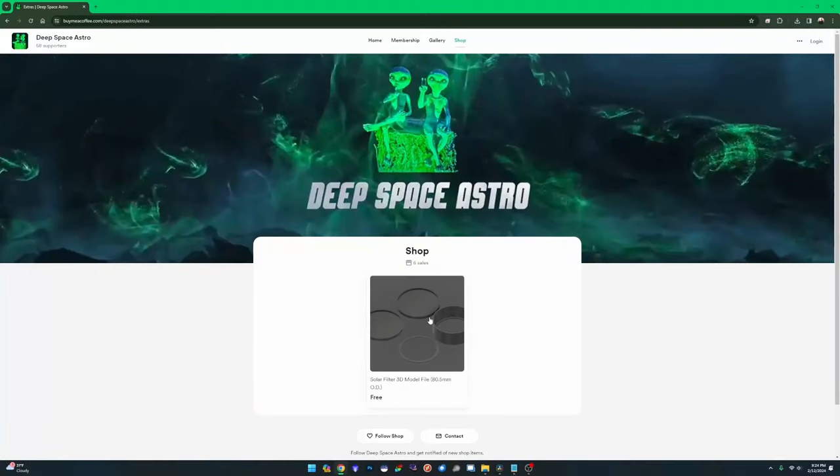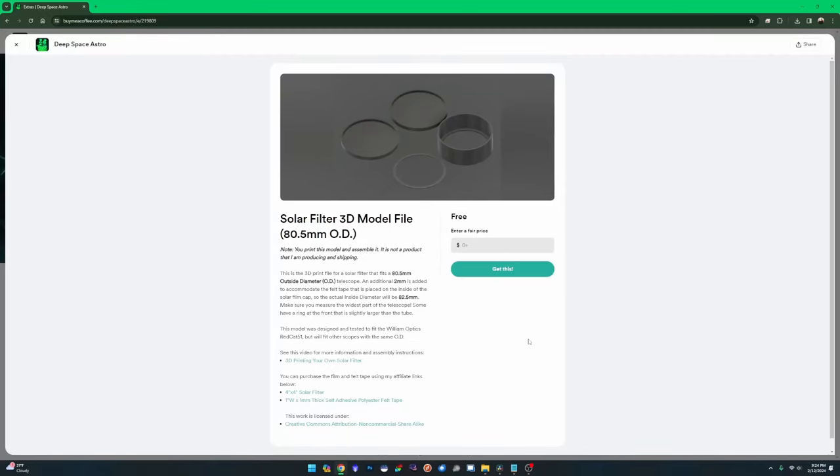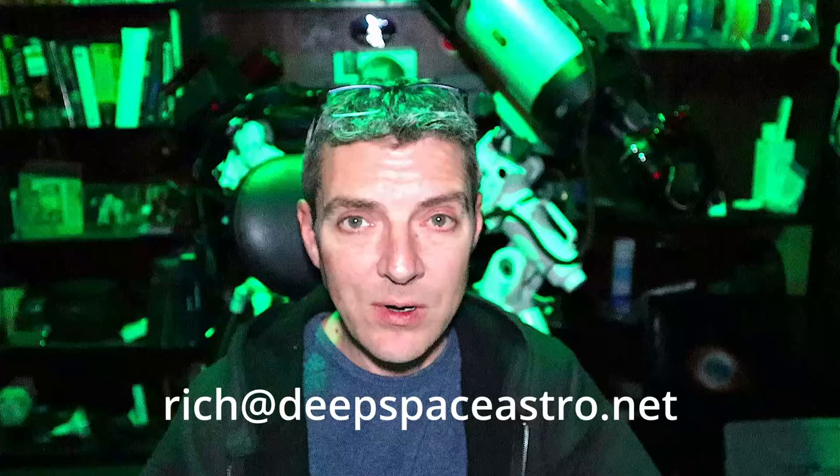I'll leave a link in the description to my Buy Me A Coffee page. On that page I have a shop. Right now, at the time of this video being published, there's only one option — it's for the Redcat 51, which has an outside diameter of 80.5 millimeters. The first thing I want you to do is go to the shop and make sure what you need isn't already available. If it's not there, send me an email at rich@deepspaceastro.net and specify the outside diameter of your telescope.